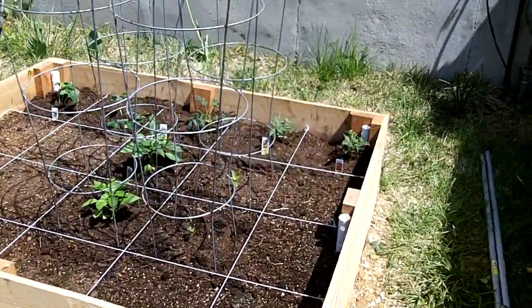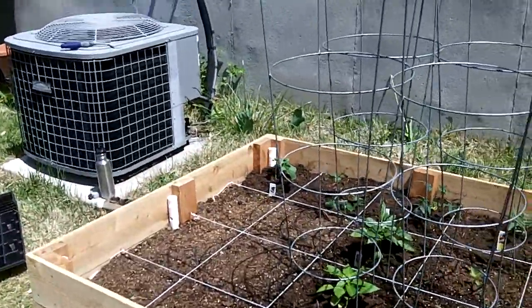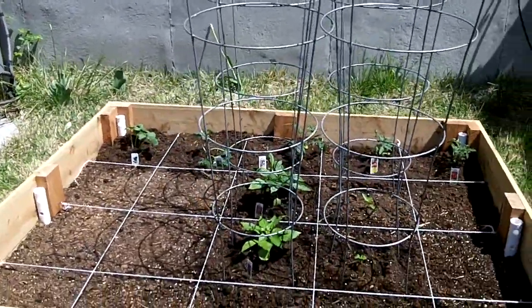I certainly appreciate you guys watching. If you have any questions or comments, go ahead and post them below. Until the next video, get out there and start growing some of your own vegetables.